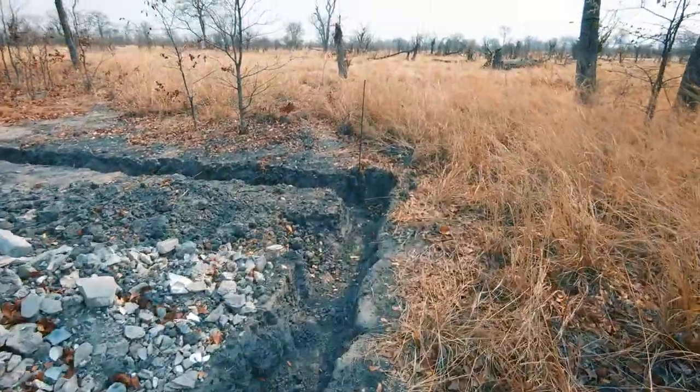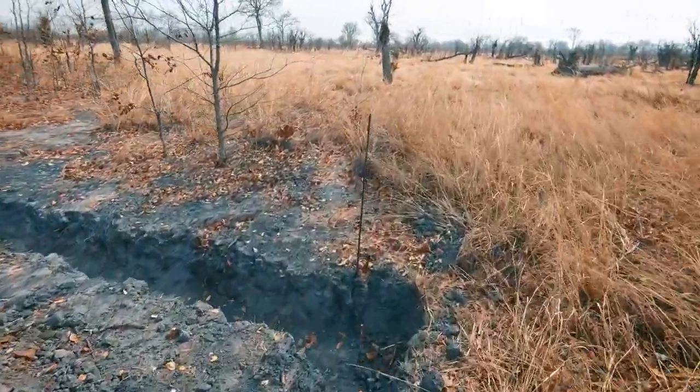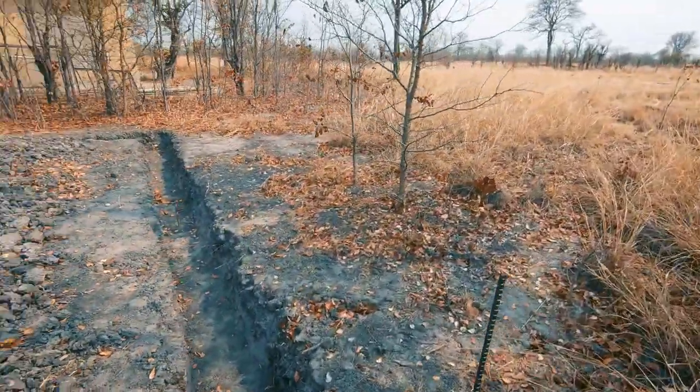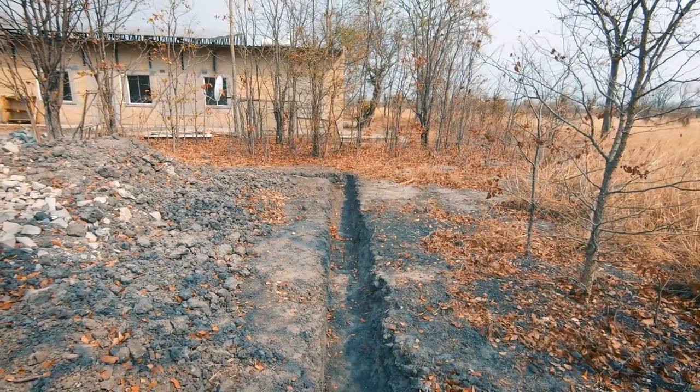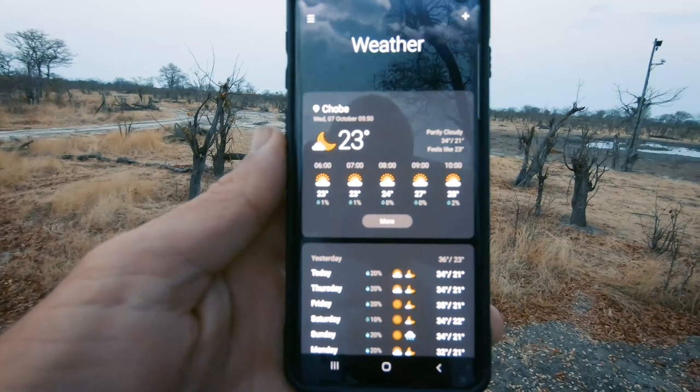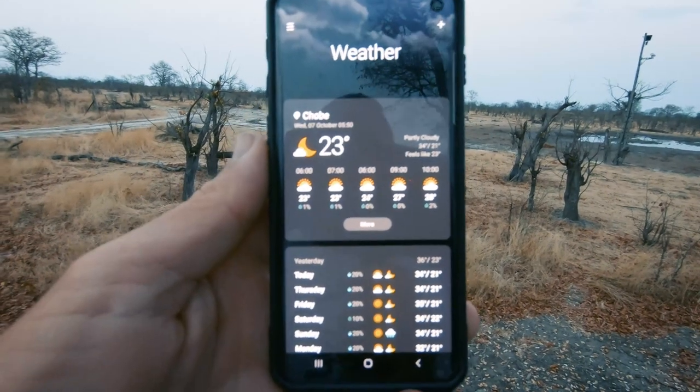This side here is where the exit is going to be for the sewage to join up down there at the bottom of the existing sewage line. It's always a good idea to check the weather forecast the day before throwing concrete.